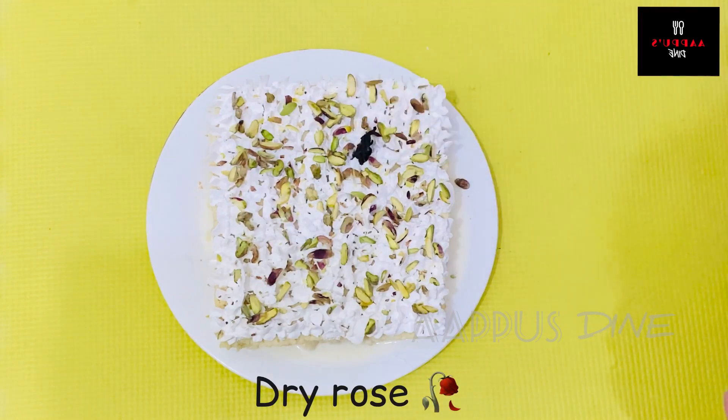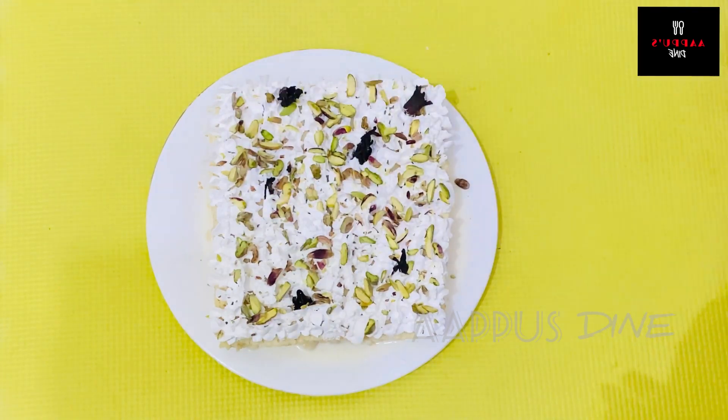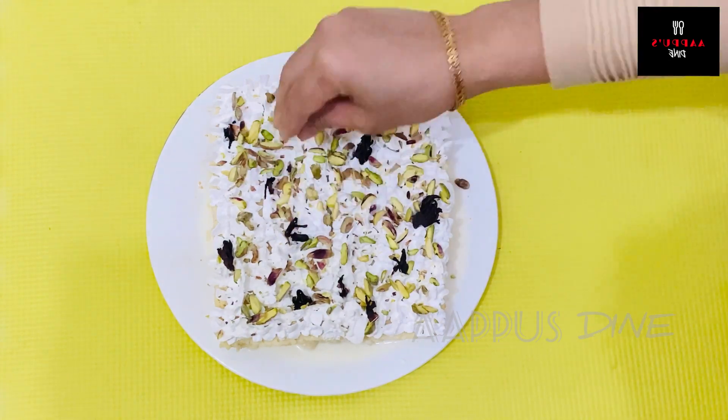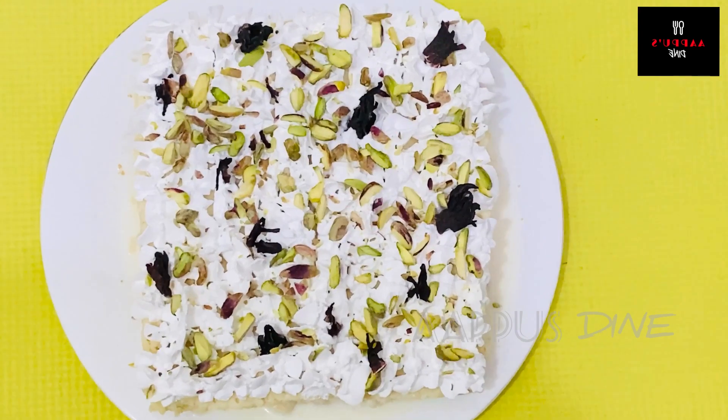I am going to put a dry roast on top. This is optional. I am going to put the cake in for a good taste.